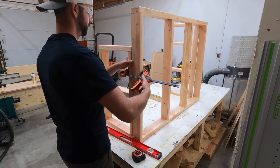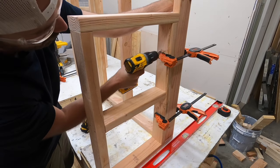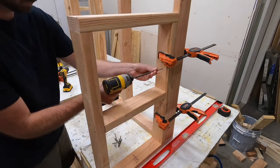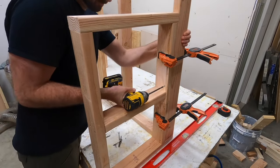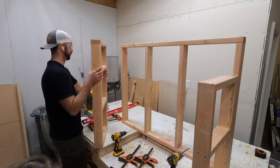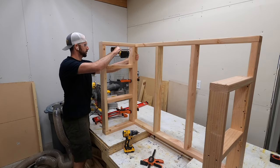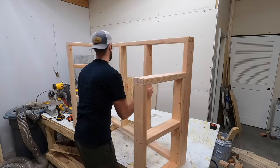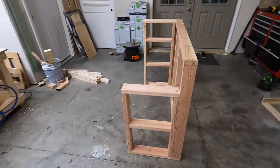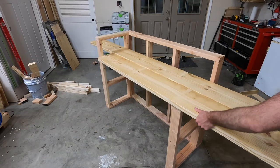It wouldn't make sense to have three separate frame pieces for a one-piece bar, so we want to attach them together. I'll just use screws, screwing the side frame directly into the back frame — eight screws on each side to connect the side frames to the back. Again, that's probably overkill, but overkill will become a common theme in this video. If you don't believe me, just wait until you see the brad nails later. I think I set a world record for the most brad nails used in one video. Here's a look at the frame completely assembled — sturdiness is what we're going for.